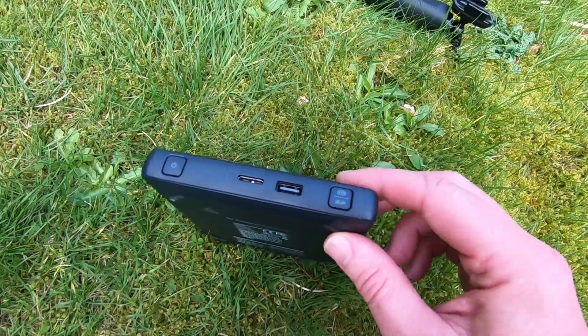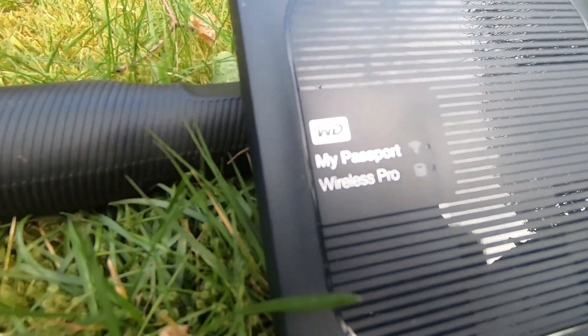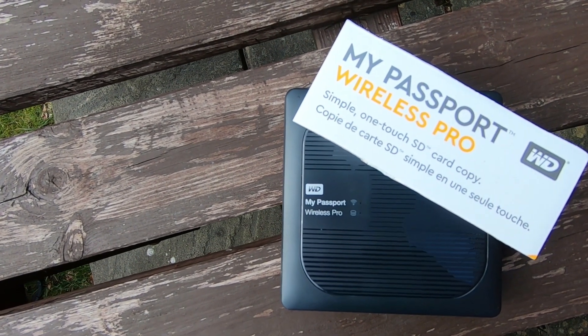You just press this button on the side and that activates the copying process — no computer needed. It's got its own internal battery, I think it's a 6700 milliamp battery, and that'll give you about 10 hours of usage. You can also charge your mobile phone and other devices via the USB slot as well.